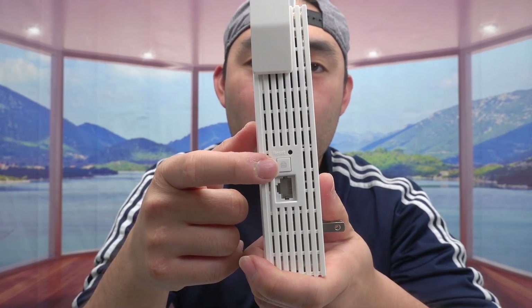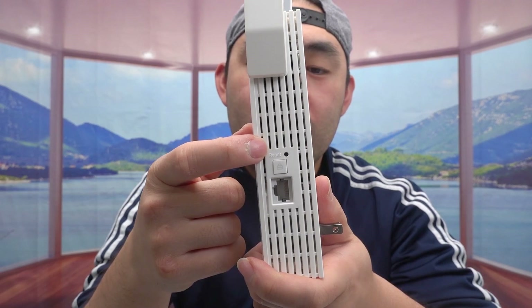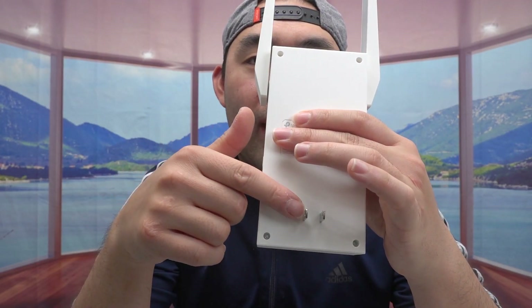On the front of the AX3000 is the brand name and indicator lights for power, 2.4 GHz, and 5 GHz networks. On the side you have Ethernet, WPS, and Wi-Fi reset options. The back is where you plug in the cable to activate it. Both the AX3000 and AX5400 also give you access point mode, so if you want to create a Wi-Fi network using a wired connection, you can plug an Ethernet cable directly into a wall outlet.